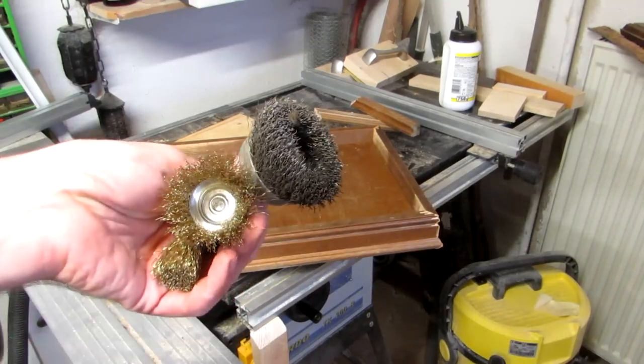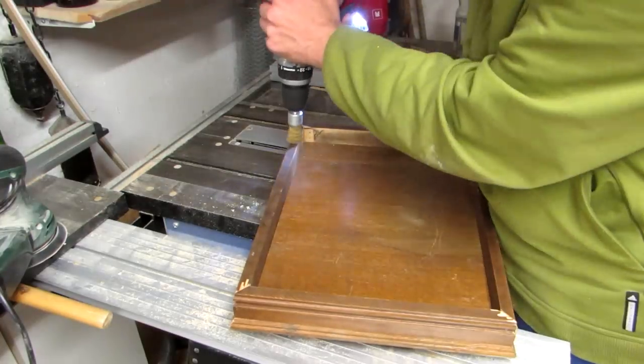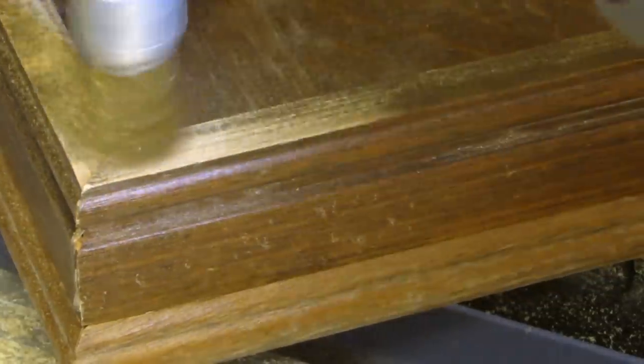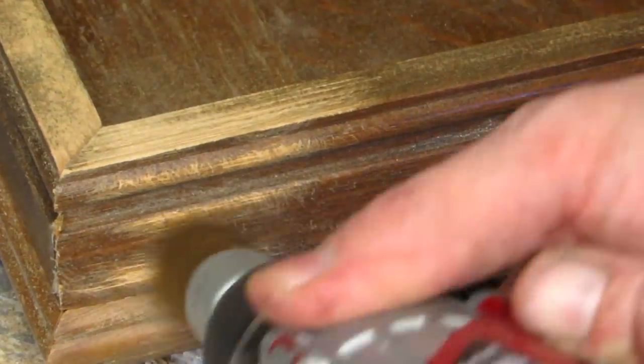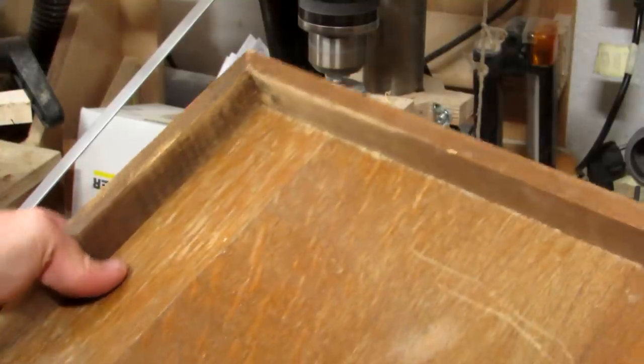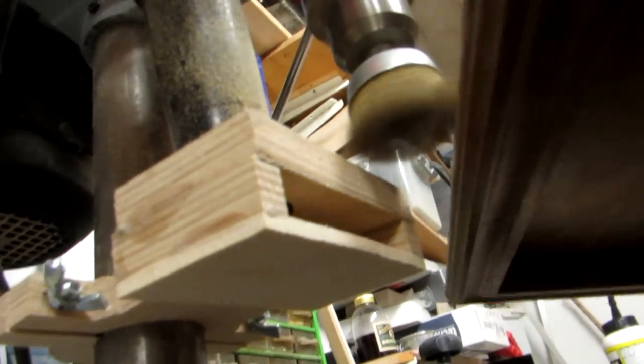Now comes the fun part, and the dusty one. Using a metal brush, I distressed the wood by removing most of the stain. This turns out to be quite tricky with a handheld drill since it deflects easily, so I switch to my drill press and a larger brush. I also use my shop-made dust collection. Here you can see what I actually do.